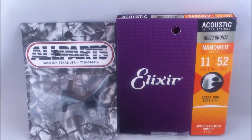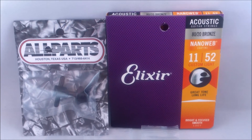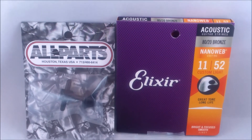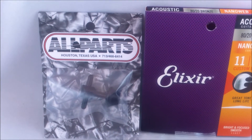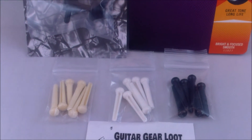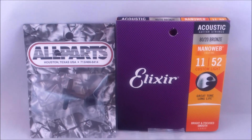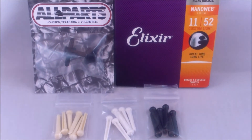Whether you like 10s, 11s, 12s — just pick your coating and your size of Elixirs, and every month you're going to get something different. So we're showing the Elixir strings, the bridge pin puller, and your sets of different bridge pins.